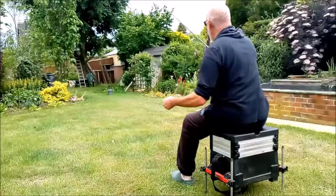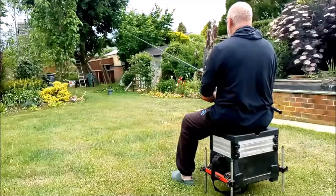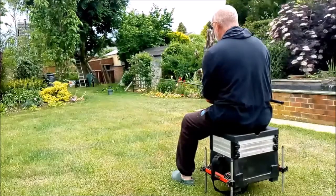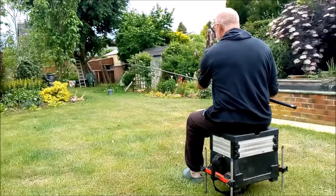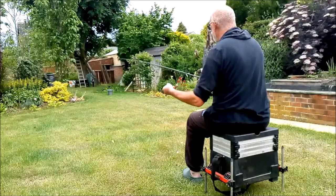I see a lot of people using the overhead cast for this sort of distance and to me that just looks over-gunned. So you can see that I use an underarm cast and basically I just use a pendulum swing.